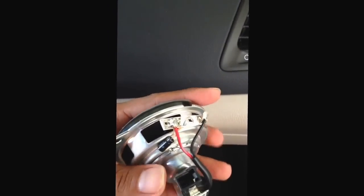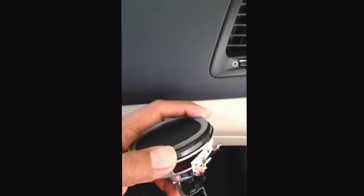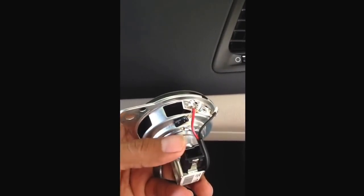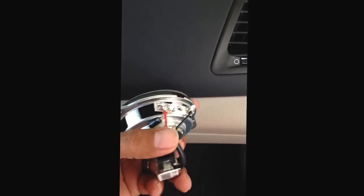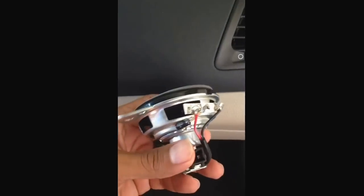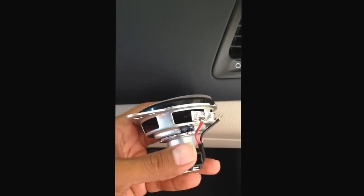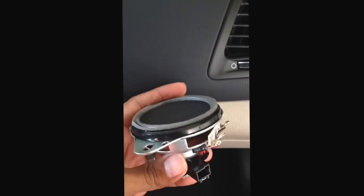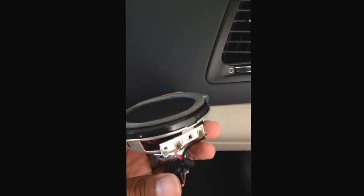At first I had read online that somehow this wouldn't work because someone thought it was connected to a crossover, and so it would only pick up the highs. But actually the little bass blocker — I guess you call it — is actually on the speaker itself. So once you unplug it and connect it directly to the speaker, you'll have a full range coming through. The Polk Audio DBI-651s I ordered actually come with a bass blocker that I'm not going to install, because the factory head unit doesn't have that much power. If I hook this up to an amplifier later, then I might use that bass blocker.